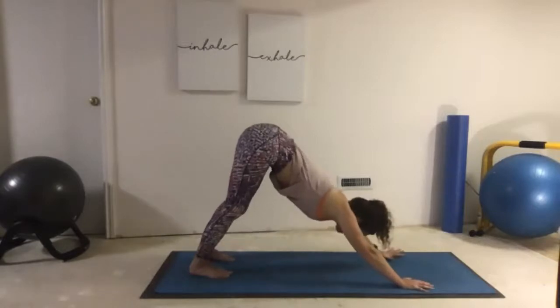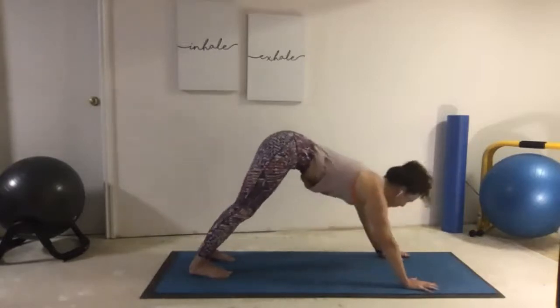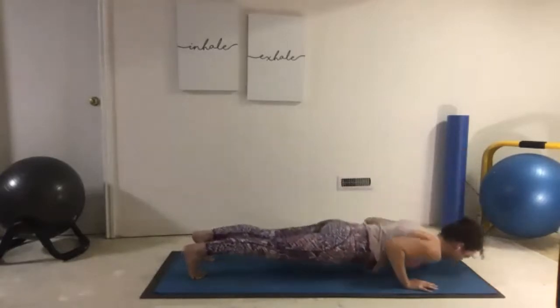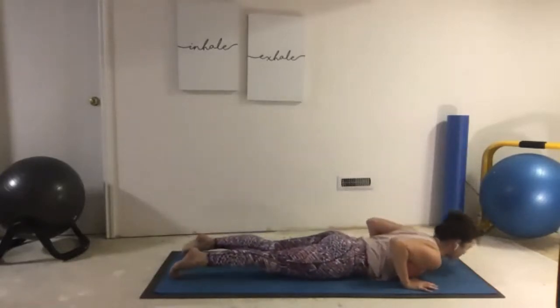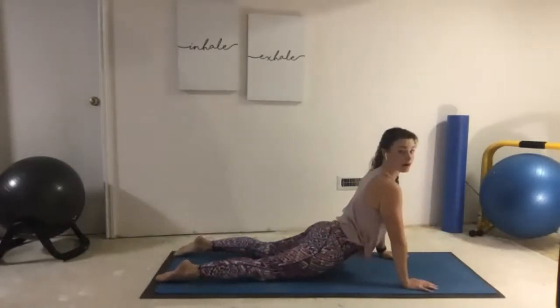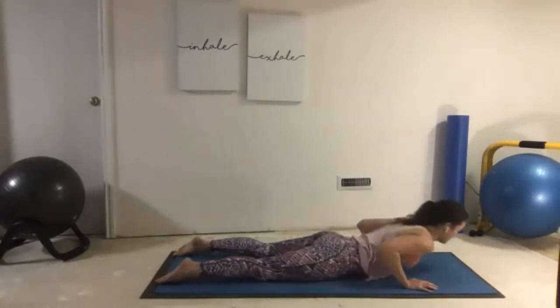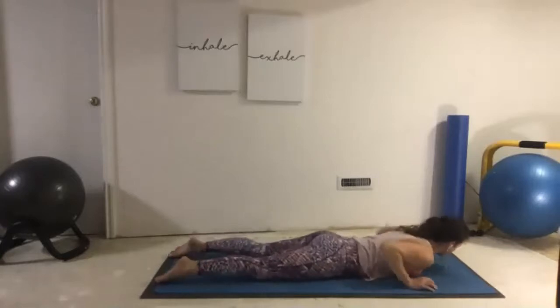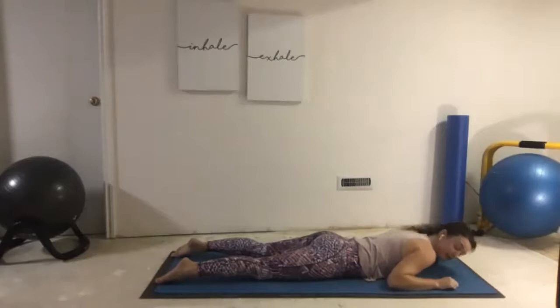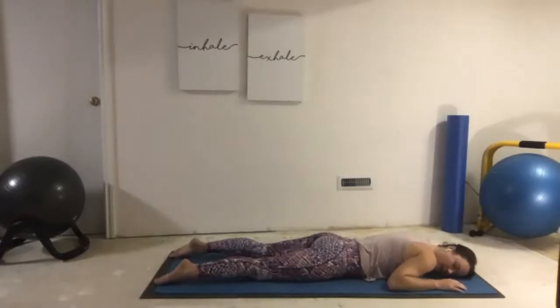Take ourselves back and we'll take that flow series. Inhale forward through plank, exhale Chaturanga, inhale Cobra — lift up. Now instead of going back into Child's Pose or Down Dog this time, I want us to just lay all the way down on our mat on our stomach and make sure that we feel comfortable here. Just relax and take a couple big breaths.